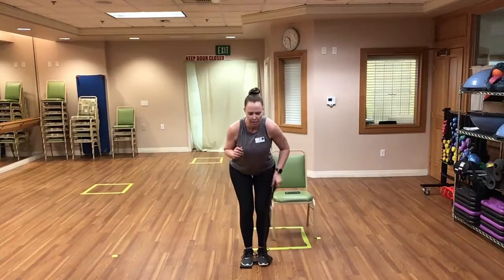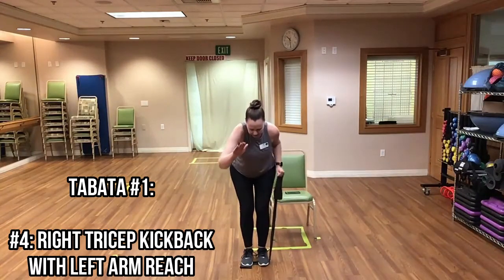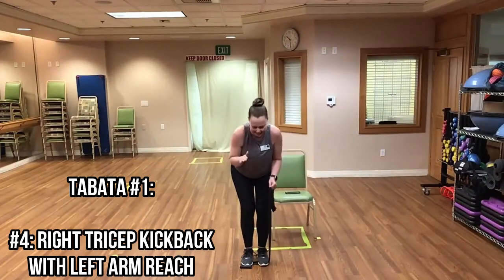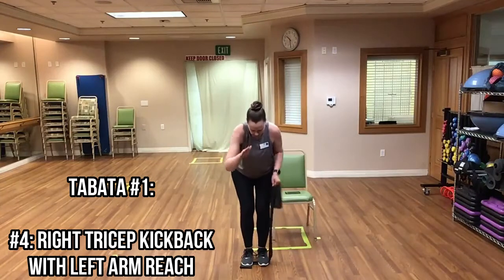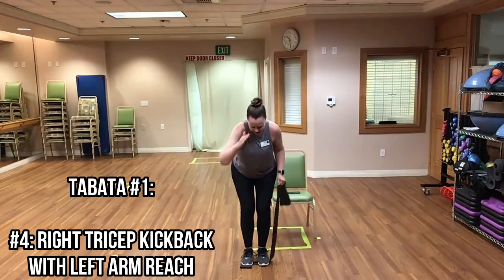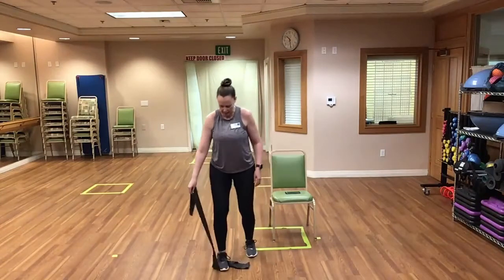Sending that arm back and reaching forward — there we go, keep it up. Make sure you're breathing. Good, halfway done. And time! Now we're going to switch legs — step on the band with your left foot. Left arm does the bicep curl with stepping back with the right. Here we go and begin!